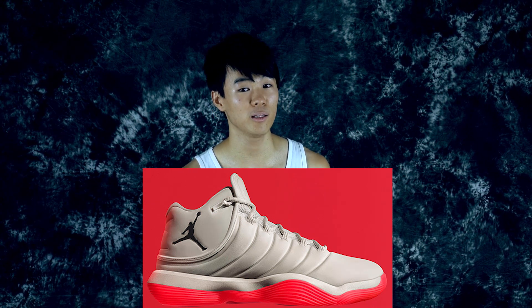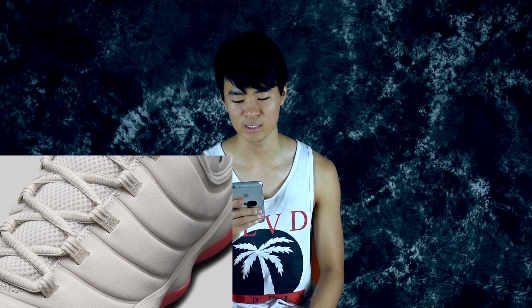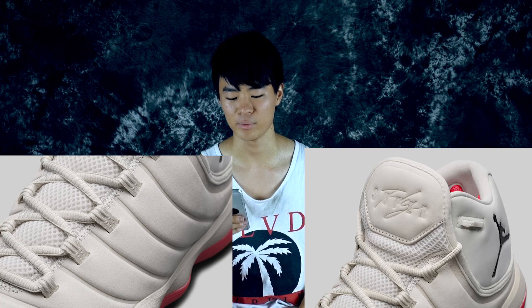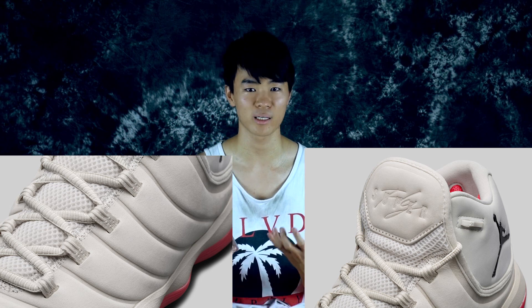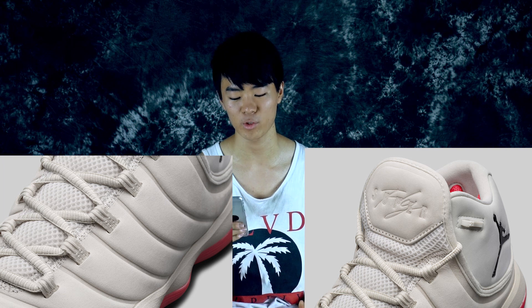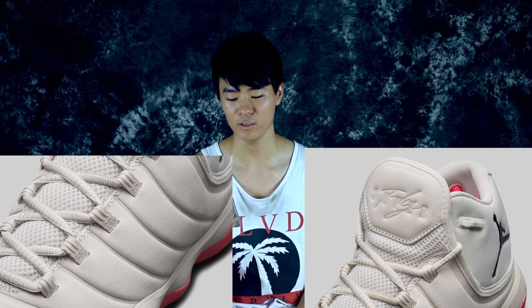I looked on a lot of sites and they didn't specify the materials. Looking at the shoe, it looks like a neoprene-type material, but in more detailed pictures it looks like a synthetic suede. It looks pretty thick, which makes sense since Blake Griffin is a bigger guy who needs more support. I wish it were more of a woven material, but it doesn't look too bad.